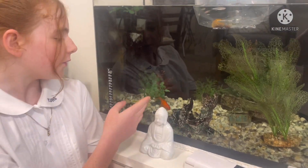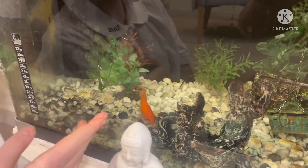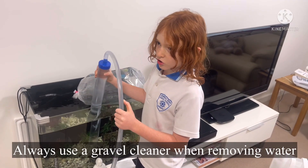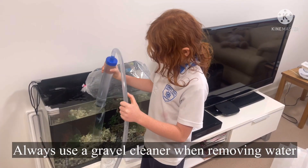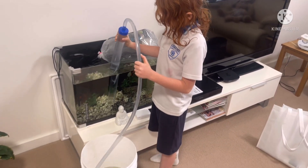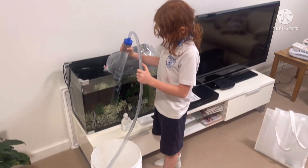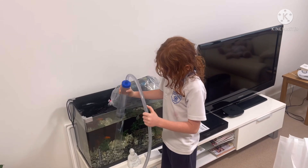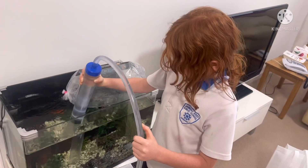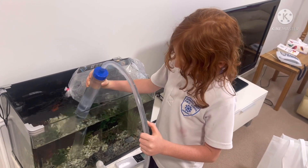They should get along fine with this goldfish here, but we just hope it won't eat them. Right now I'm doing a water change and draining the water while doing a gravel clean. You put the tube into the gravel and it sucks up all the bad stuff in the gravel.